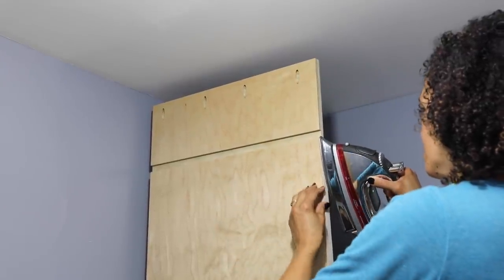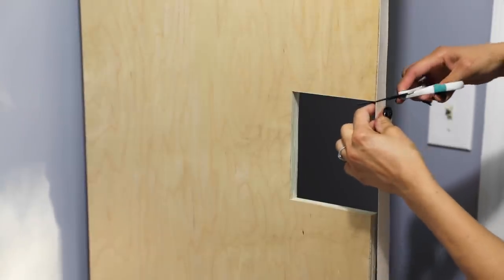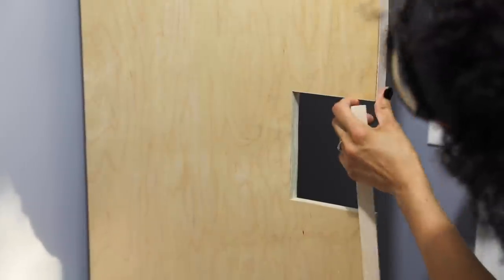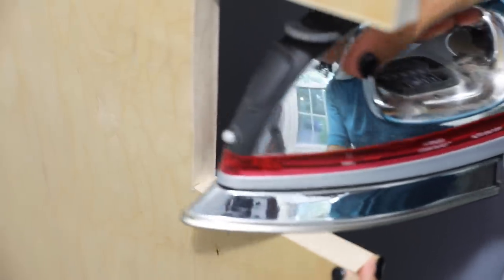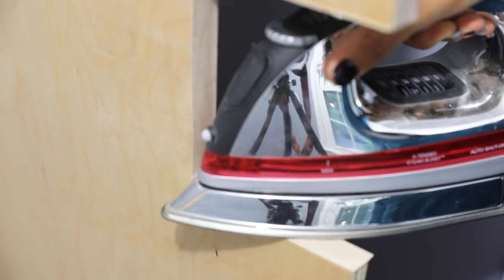Once I got this piece together, I wanted to put some edge banding. Edge banding is good for covering up those raw edges of plywood and it just gives it a more finished look. The only thing you have to do is cut it to size, use a hot iron to apply it, and then use a utility knife or an edge band cutter to remove the excess.